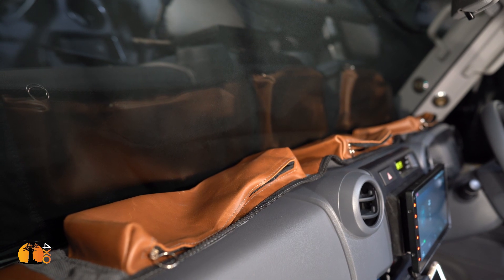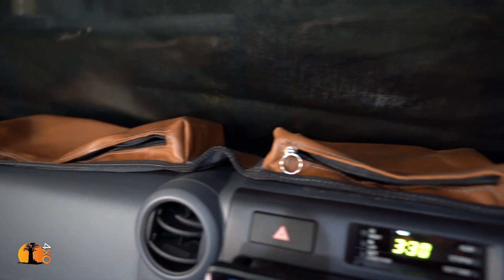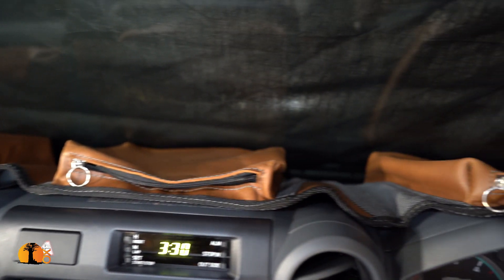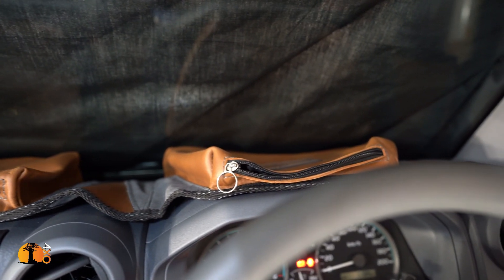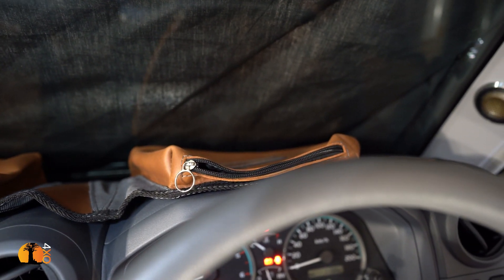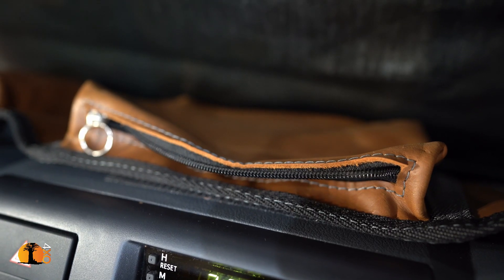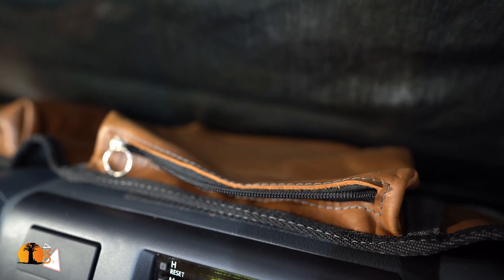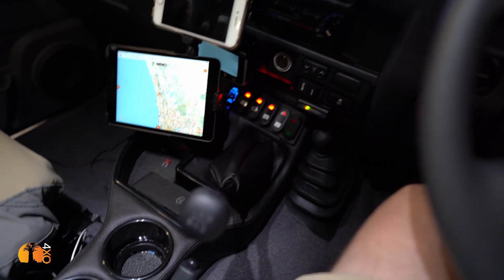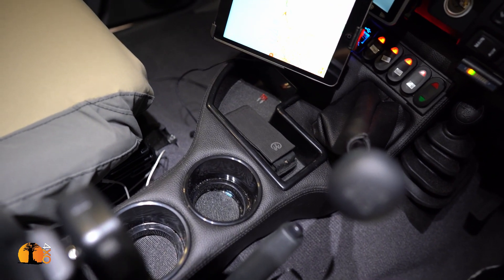On top of the dash, this storage unit is made by a company called Caprivi — a South African company that was brought into Australia for a period of time. I'm not sure if they're still available, but if you're interested just Google 'Caprivi Australia' to see what comes up. This was one of the last ones I know of, though someone else might be importing them.